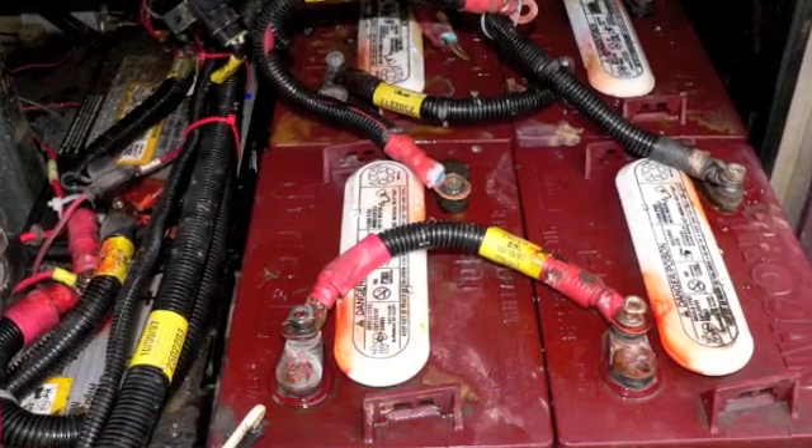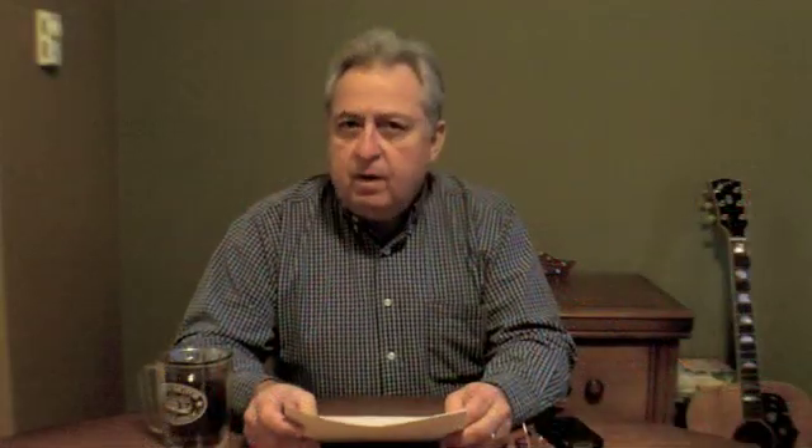You're quite welcome Gary, I enjoy doing them. It is true that when your shoreline is plugged in, typically the only battery bank that receives a charge is the house batteries — the deep cycle batteries. I'm not aware of any inverter that also has a secondary output to charge the automotive bank as well.